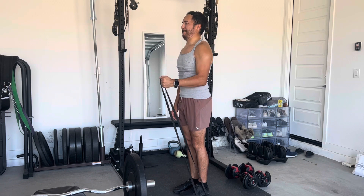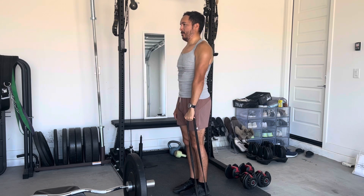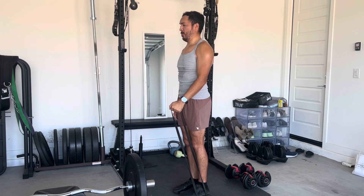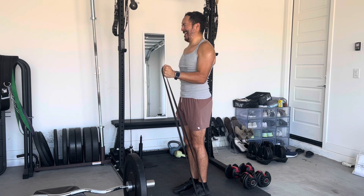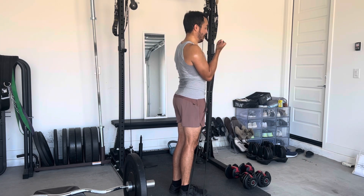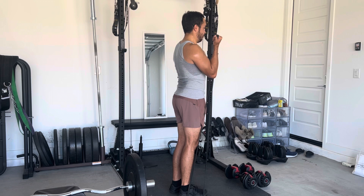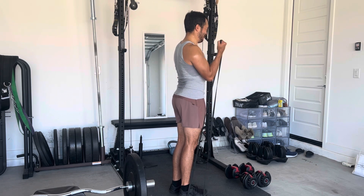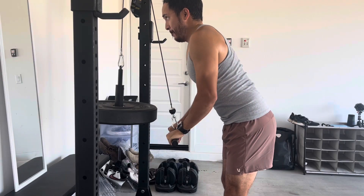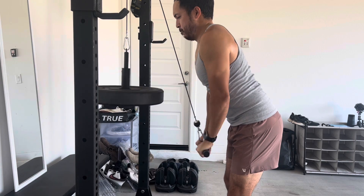After that we kind of finish things off supersetting with single arm cable or band curls to finish off the biceps. Just getting some extra work in there, using the band to provide resistance throughout the movement.